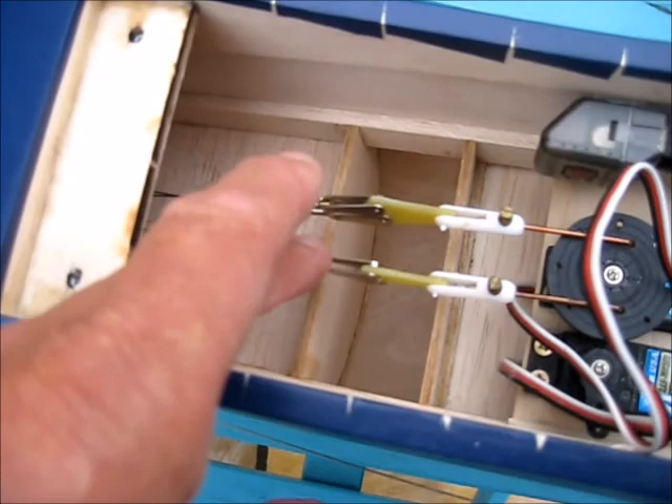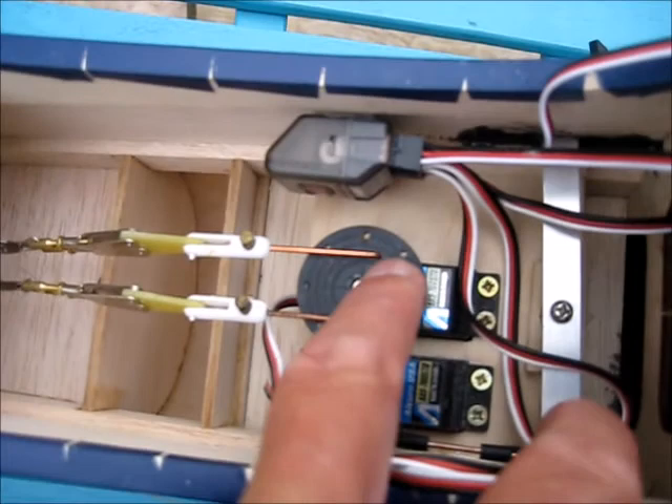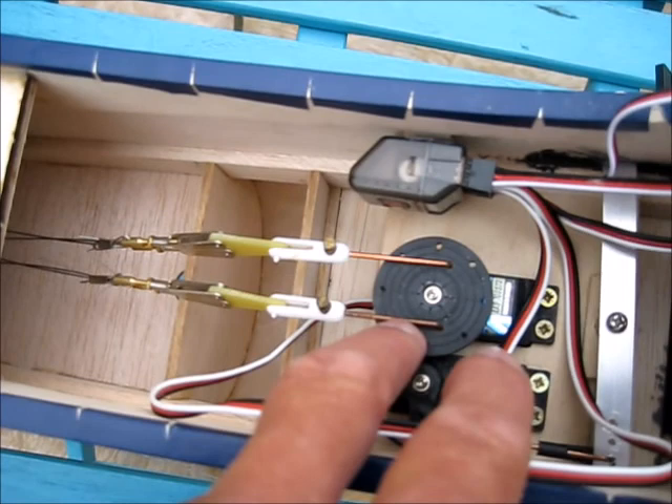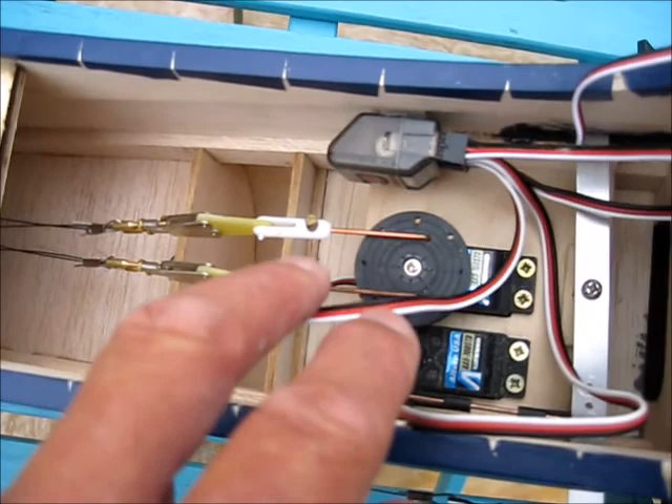So lots of adjustability available. What I've done here is mounted it on holes just ahead of the pivot point, which means that when one side pulls, the other side just slackens off a little, so you don't have both wires going tight. And I've got a Spectrum receiver.